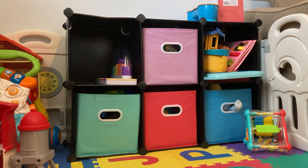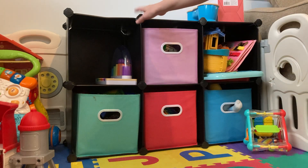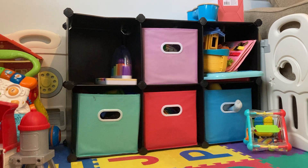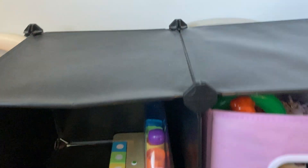Hey, I'm here today to review this storage cube system. We've had this for three or four years now and it's holding up really well. You can see it's in our kids play area so it definitely takes a lot of abuse and it stands up really well.